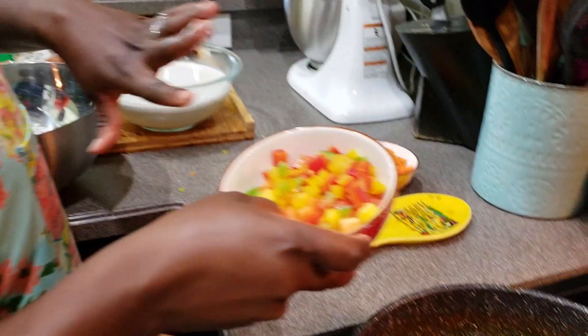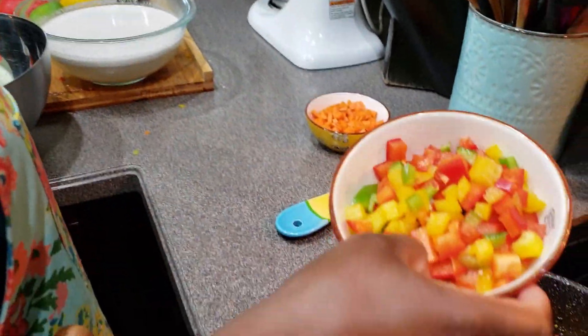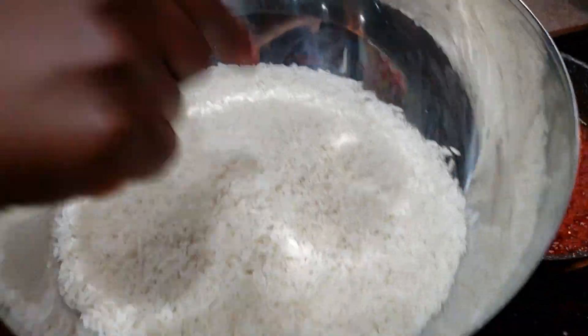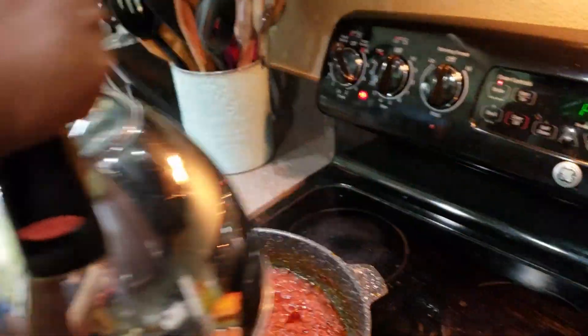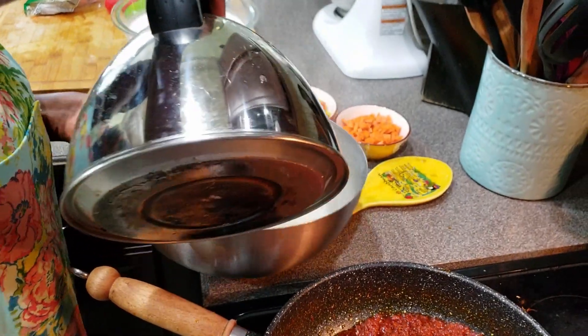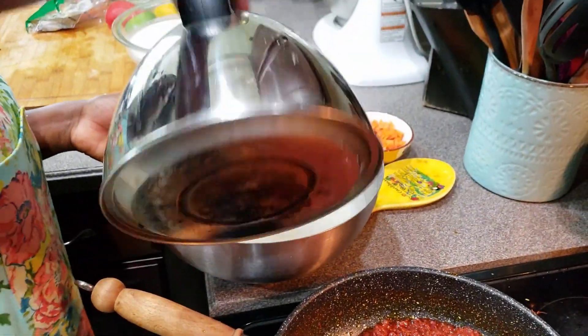The carrots will go in when I have five minutes to finish cooking my jollof rice. I'm using jasmine rice — about four and a half cups. I have hot water here and I'm going to pour the hot water on it to sort of pre-cook the rice to help it cook faster.